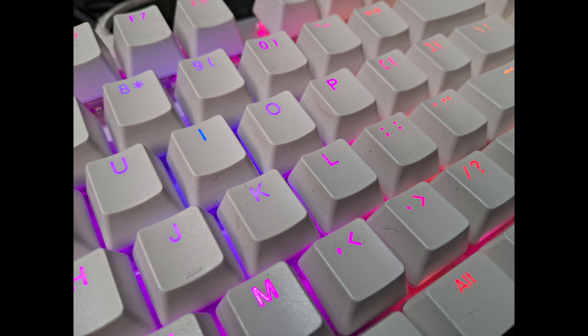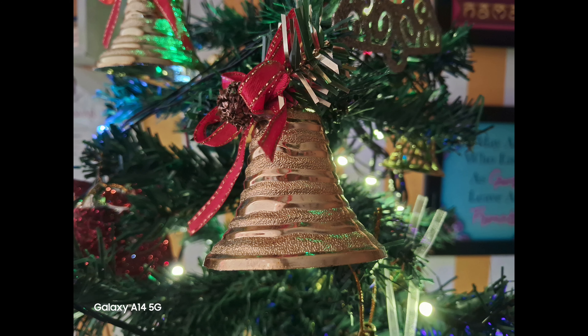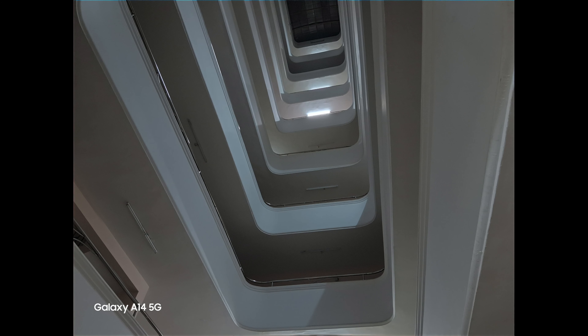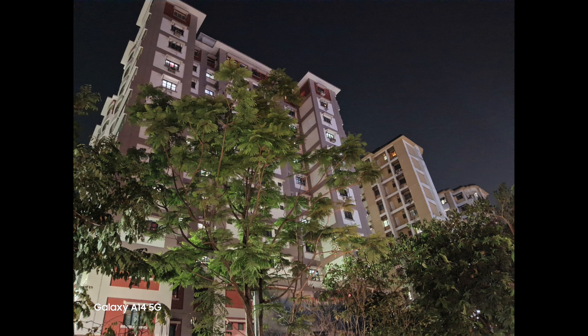Moving on to low light captures, in indoor artificial light there is a decent amount of detail and sharpness is acceptable. But when light drops further, you can see noise coming in. Switching on night mode does improve things, but there is definitely noise. Considering the price segment, this is a decent experience from the primary camera, although there is still room for improvement.